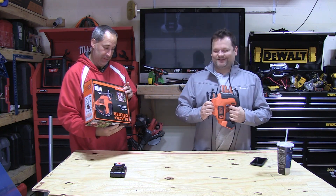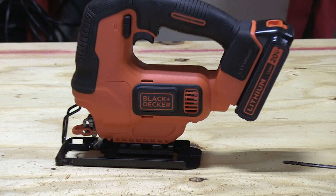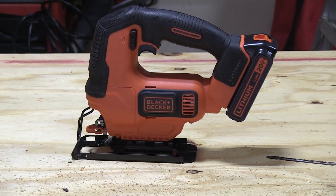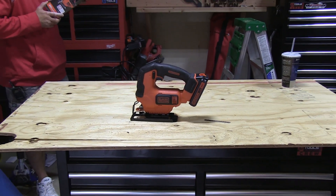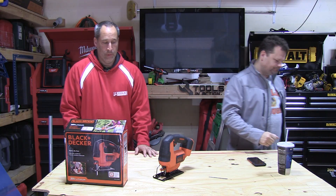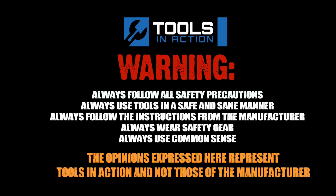Yeah, we're going to go have some fun. Two-year warranty. Tools in Action, click like — let us know what you guys think of Black & Decker, let us know what you think is a good budget entry-level brand. Share and like. Giveaway week — that's how we see when you comment and like. Tools in Action. For more exciting tool action, go to toolsinaction.com.